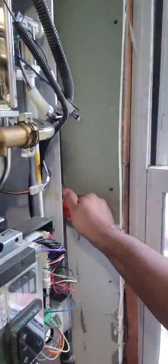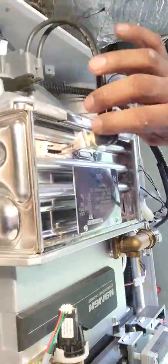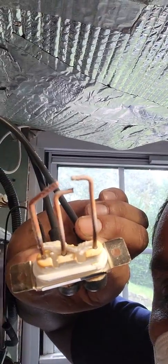Number three - and for the homeowners, I wouldn't do this. Don't do this. This is for technicians, and also technicians - you always have to have the power off and shut the gas off when you're servicing. So number three is the igniters here. See how corroded they get from turning on and off continuously throughout the years.